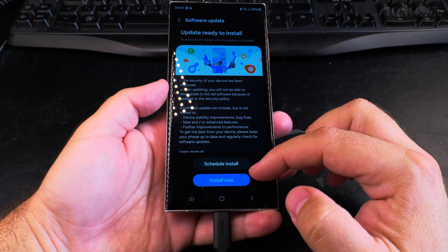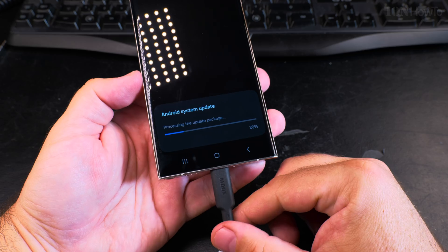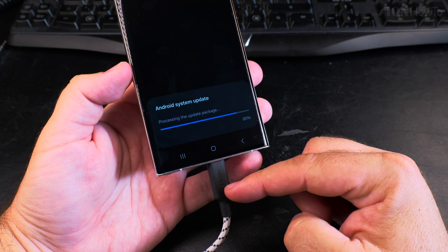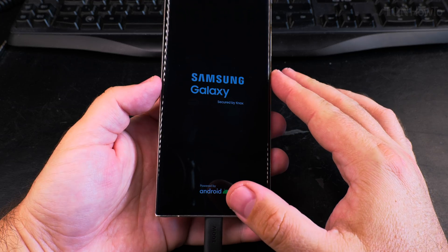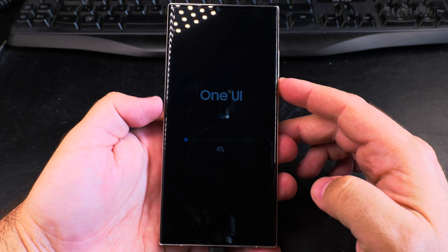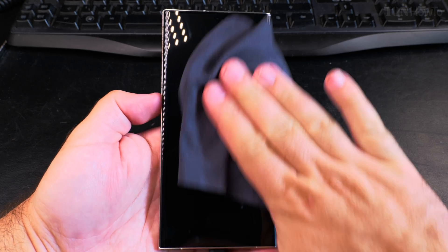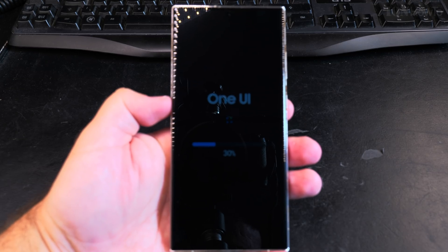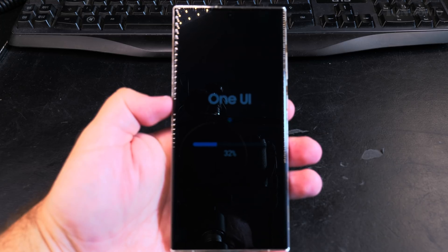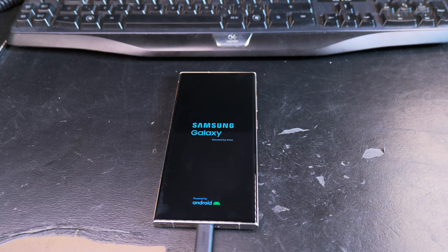When the update is downloaded and ready to install, you have the option to press 'Start Install Now.' This is the moment where you really shouldn't try to restart the phone or do anything with it. You let the phone restart and it will do its thing, showing you some progress. If it gets a little stuck at one point, no need to rush — it will work eventually.